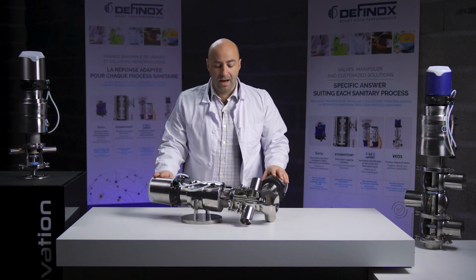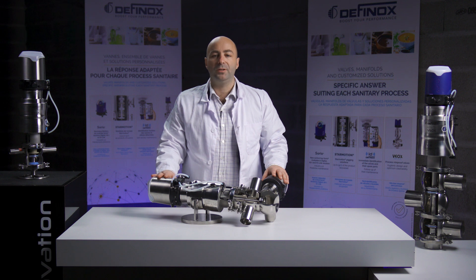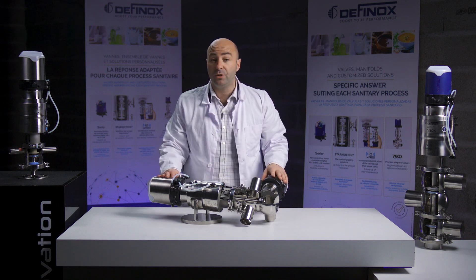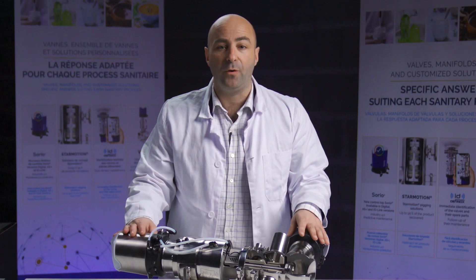Here we are with an aseptic barrier valve. This valve is crucial equipment for your process, especially in the food industry, but not only. With the EHEDG certification, it is very useful to keep the highest safety level for your production.